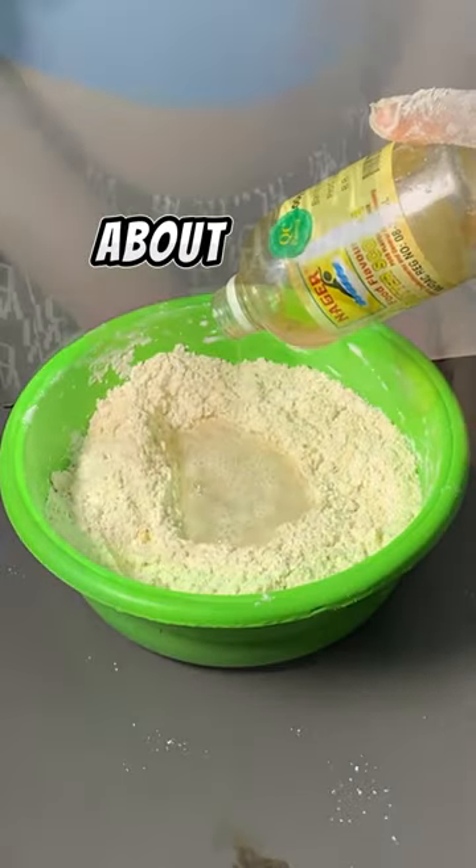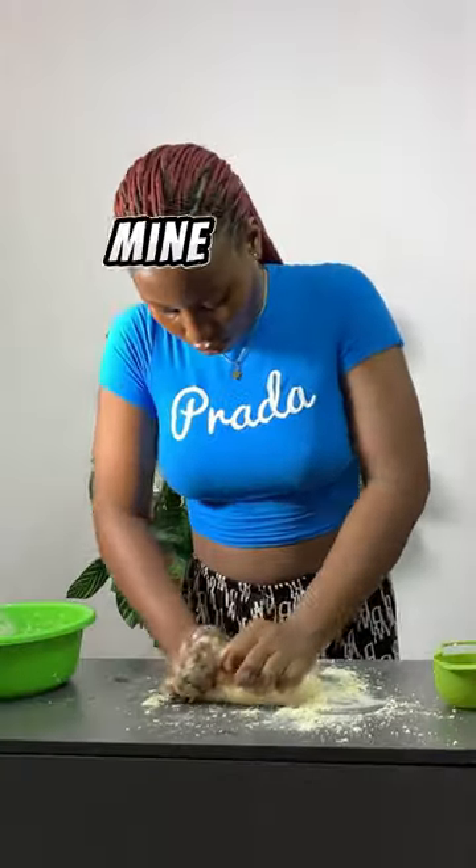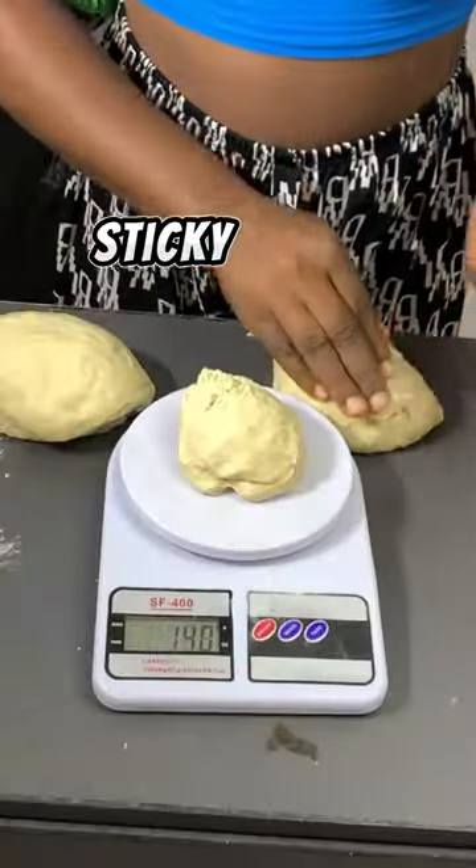Then add 1 cup of water and about a teaspoon of your favorite flavor — I'm going to be using butterscotch for mine. Knead the dough for about 15 minutes until it is no longer sticky.